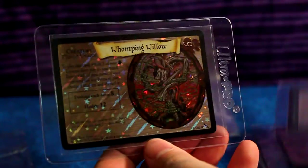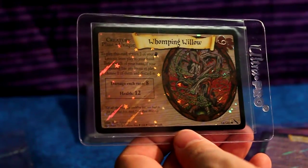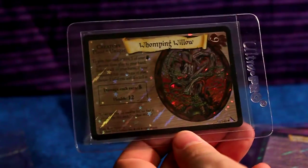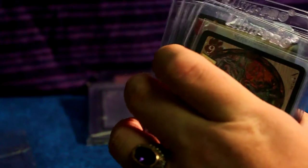Slytherin Common Room — that's really cool. The Whomping Willow — damage each turn eight, that is a dangerous card. I don't technically play the card game as much as I collect, but I've been reading the rules and I'm learning to play. I kind of want to create a deck, so some of these duplicate cards I'm probably going to put towards building a deck.